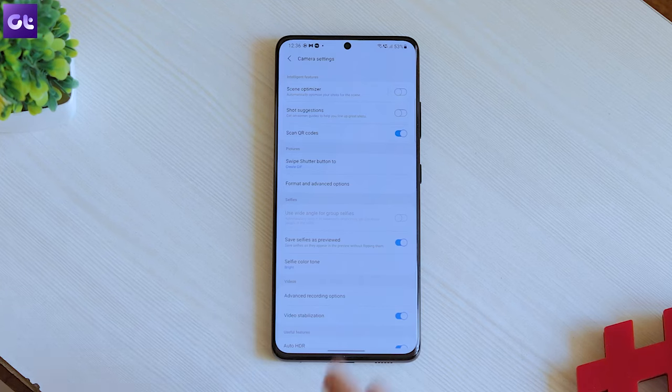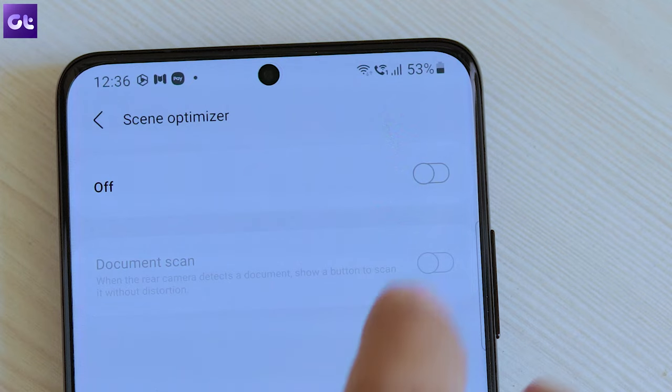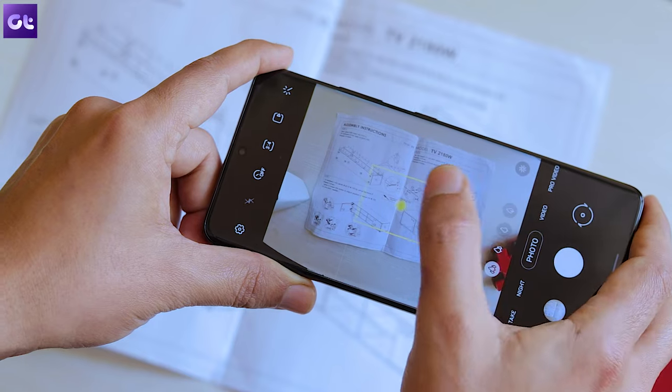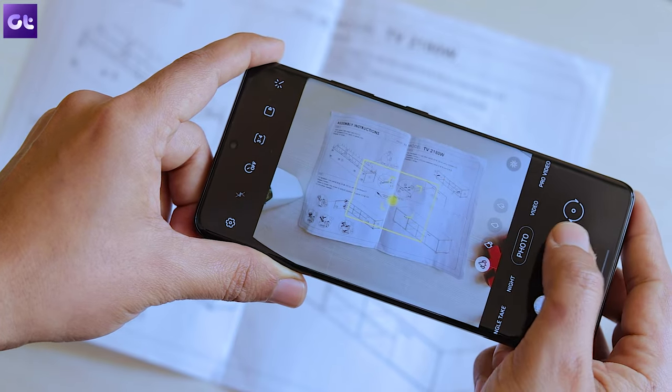Apart from being super sharp and detailed, the S21's camera is also quite smart. With this phone, you don't even need to install a separate document scanning app — your camera can do that right out of the box. To do that, head over to camera settings, go to Scene Optimizer, and switch on the option for document scan. Now whenever the camera senses a document in front of it, it'll show a yellow scan button.